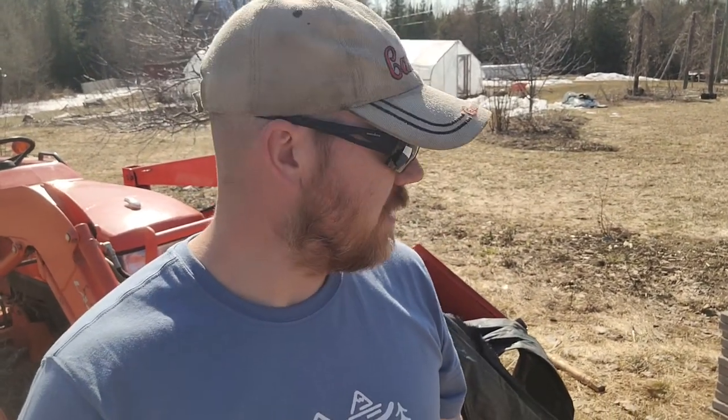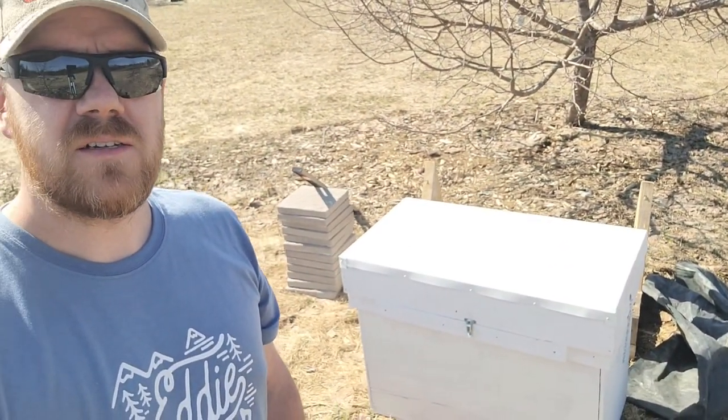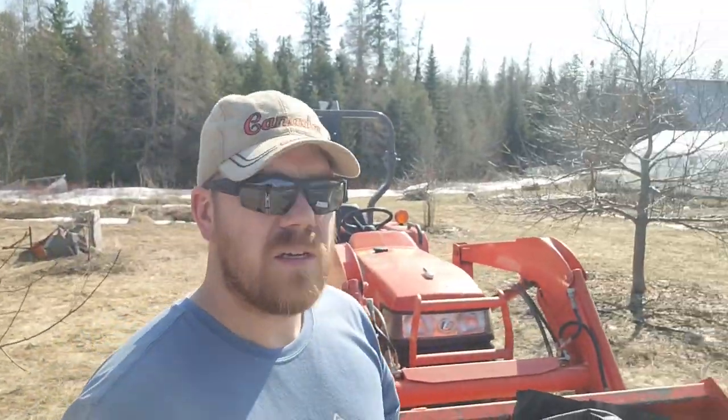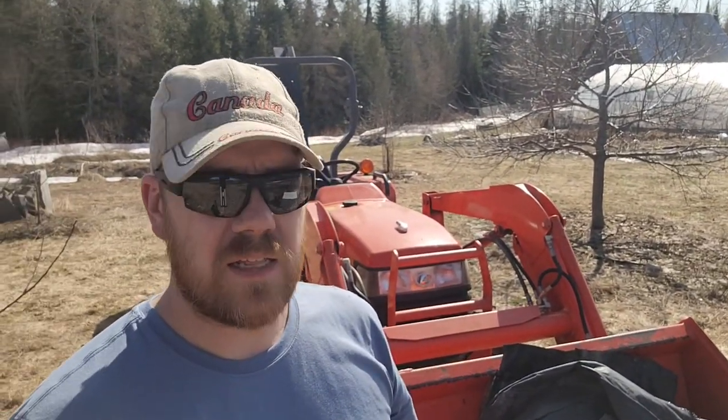Hey everyone, it's been a while since I shot a video, so bear with me. Today I'm going to show you how I'm installing my new hives — I'm getting into bees this year. We're going to be installing this Layens hive and setting it up here in the orchard. It's a pretty nice day; you can still see a little bit of snow left in places, but it's probably 15–16 degrees Celsius. Stuff is growing in the greenhouse, and it'll be a good chance to get this set up on a stand in the orchard.